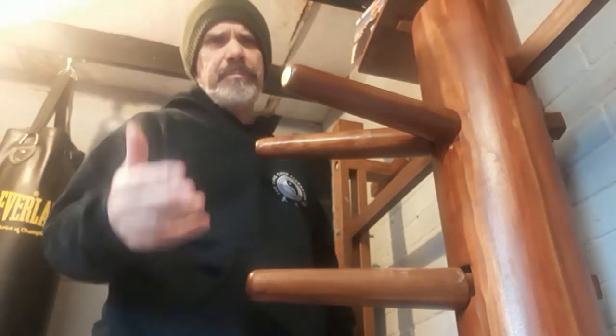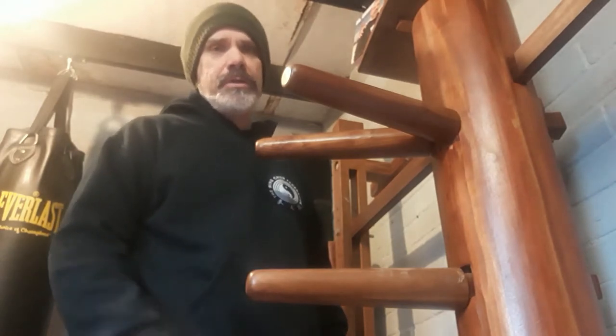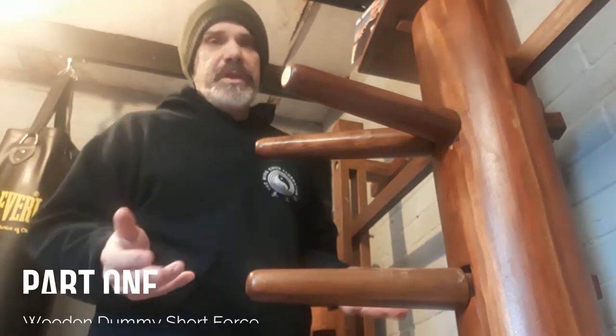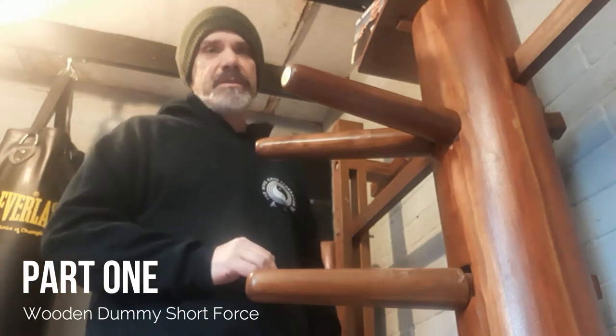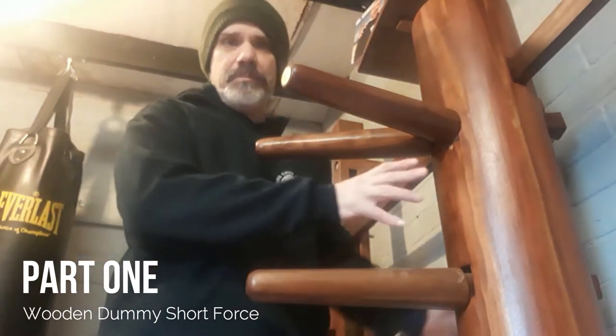One of my pet hates when I see people do the wooden dummy on YouTube — and obviously I'm in no position to tell people who's right and who's wrong, just my opinion. What it's based on is the kind of sound the wooden dummy makes when you're using it. Certainly when you're striking it, you shouldn't really be striking the dummy but using power against the body of the dummy.